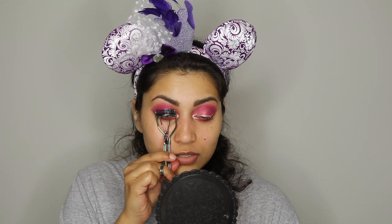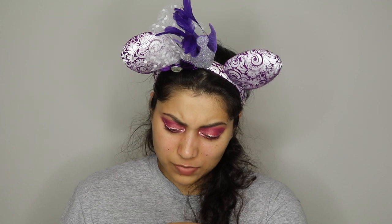Let's do some mascara — I'm going to curl my lashes first. I want to try out this mascara called Big Ego by Tarte. I love the packaging — look how bright it is, it's throwing off my lighting. The wand is really good but it's too big for my bottom lashes, so I'm going to use the Tarte Tarteist Lash mascara for those.